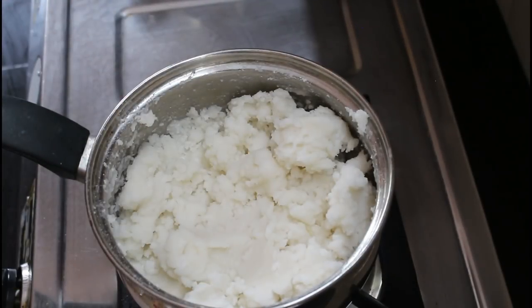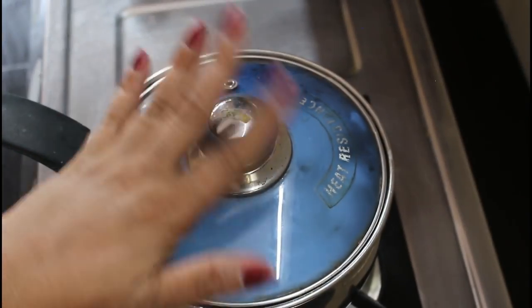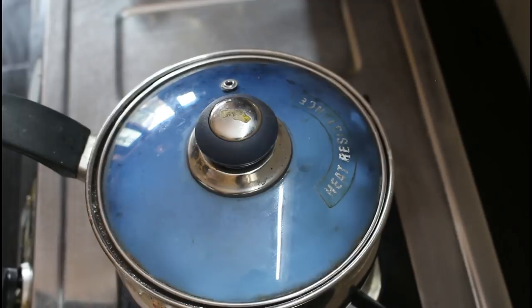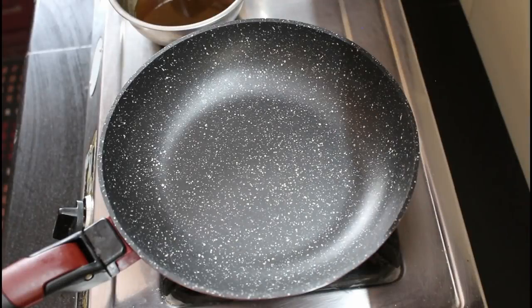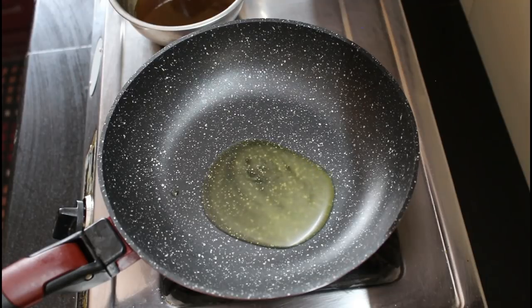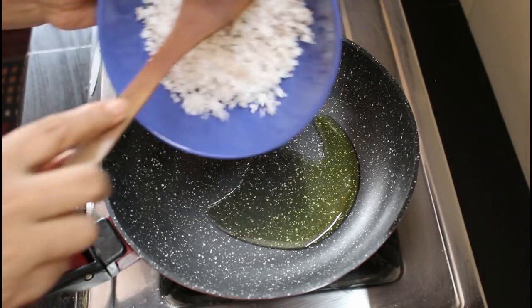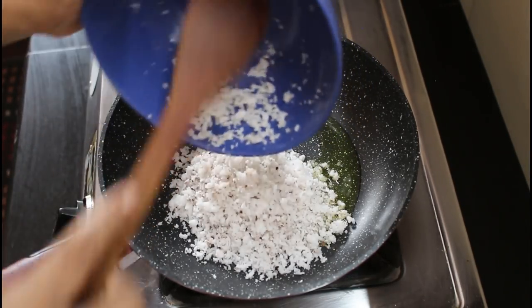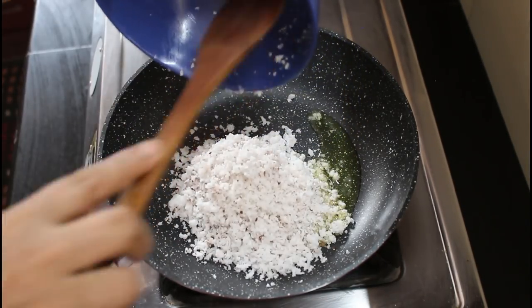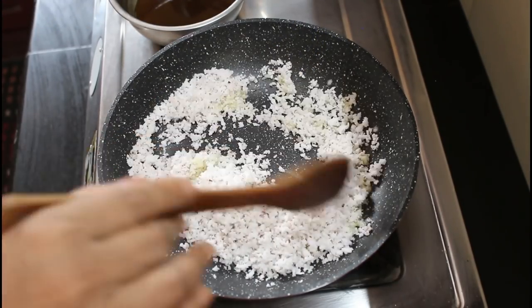Now we are going to cut the body — cut it to about 10 meters. If we are going to make a filling, we will check it. We will check the body, and let's put it in the pan.